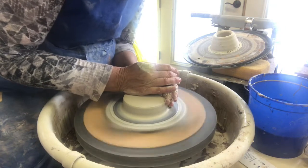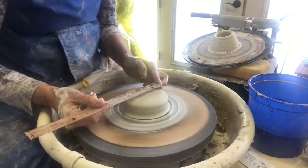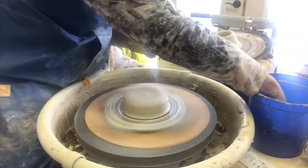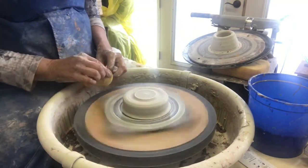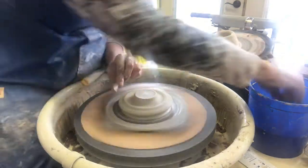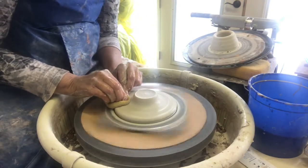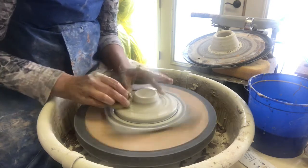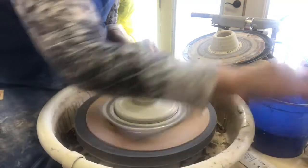The way you make the reamer is pretty much the same for both. I start with about 1.3 to 1.5 pounds of clay, and this is about four inches tall. Before I get started I'm going to separate this almost into two parts — I'll come in right about there and go down. That's going to be our plate or bowl, so I'll just take that down and set it aside for now.